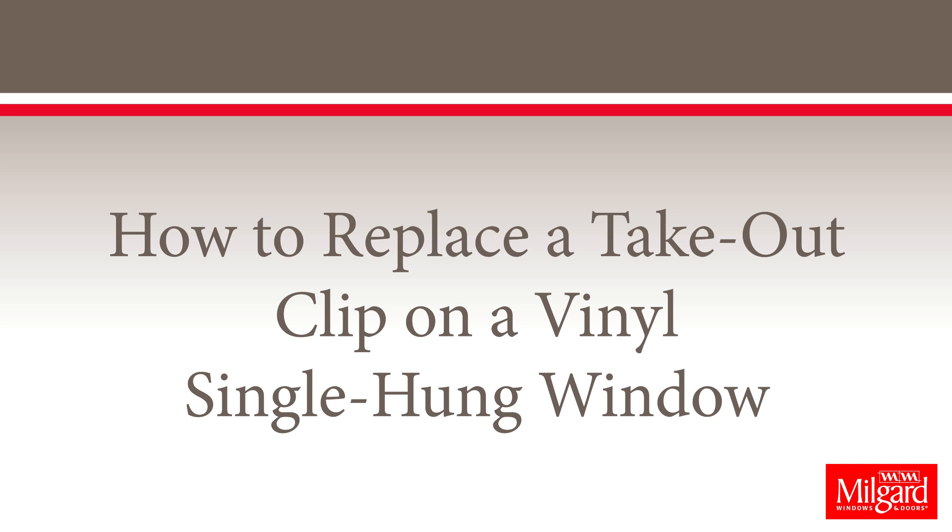Window takeout clips hold the balancer in place. Follow these instructions to replace the takeout clips on your Milgard vinyl single-hung window.